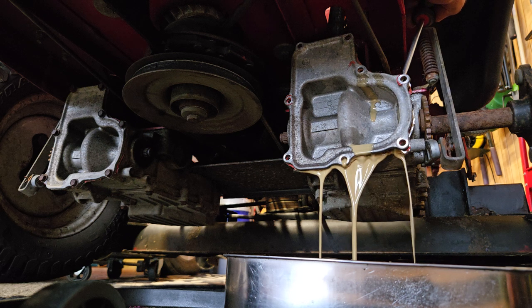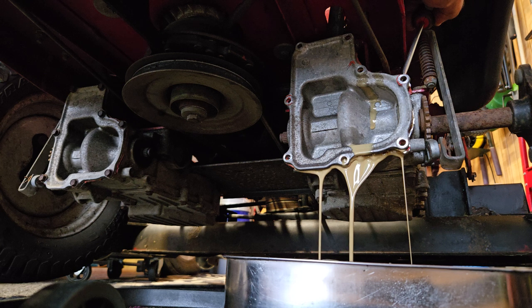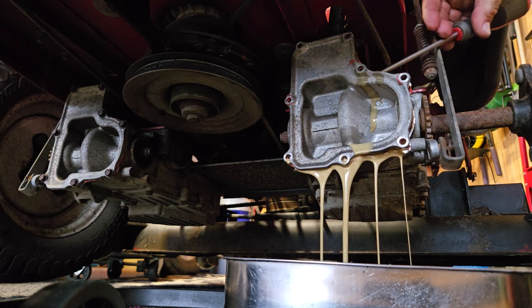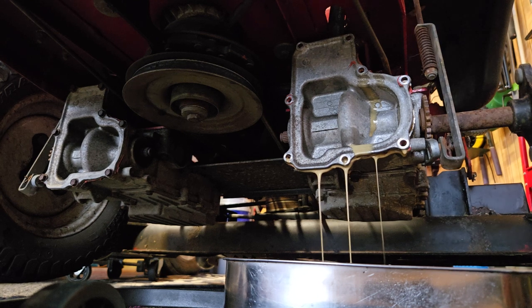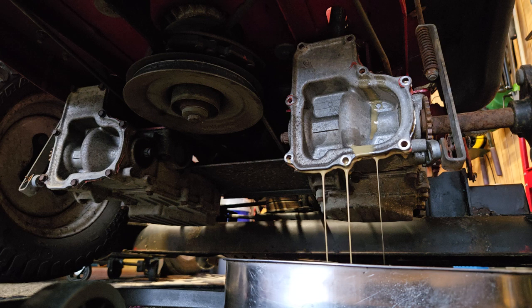I'm just pulling this cover back. Took all the 10mm bolts out of it, and I'm just going to drain all this old oil out of here. I'm going to let this sit overnight. I'll do one side one night and the other side another night. I'm in no hurry on this — I'm waiting for the tank to come in. It's not in my way. I'm just going to let this drain and get all this nasty stuff out of there. Then I'll clean all that gasket material out of it.